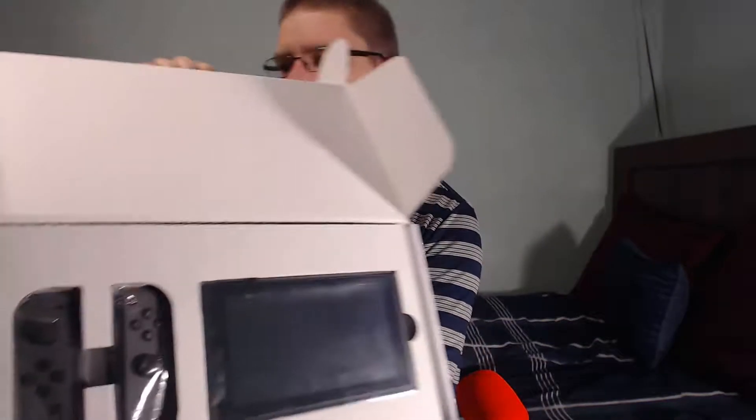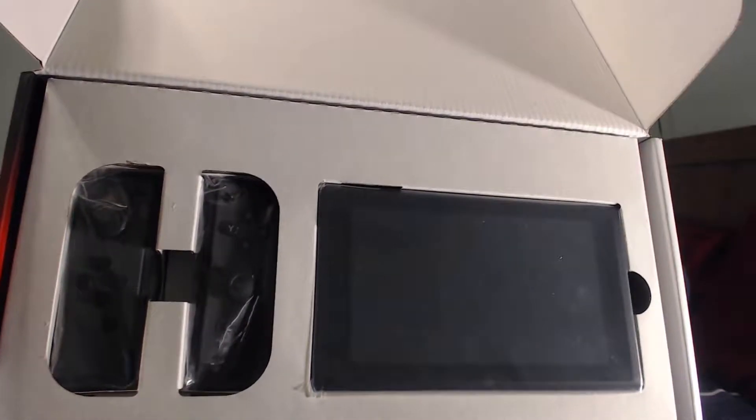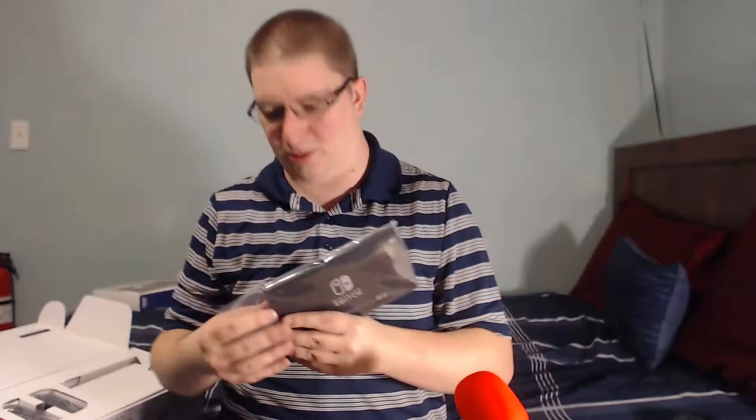I've been really excited for this one. So the first thing that we see here is the actual Switch console. This I believe is the console — look how tiny it is compared to the Wii U. The lighting in here is terrible, but my god, that is definitely tiny.